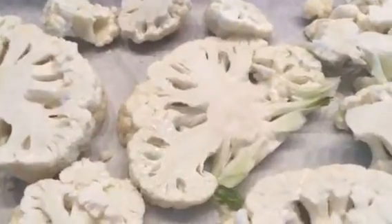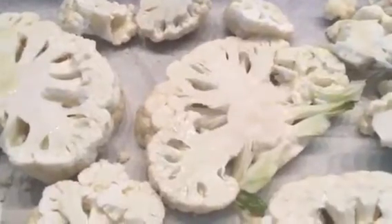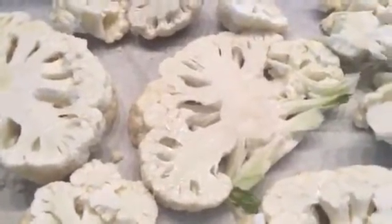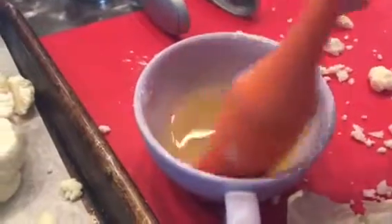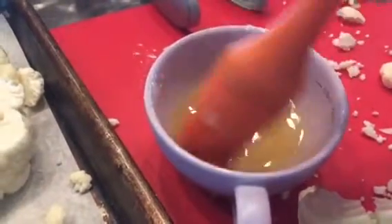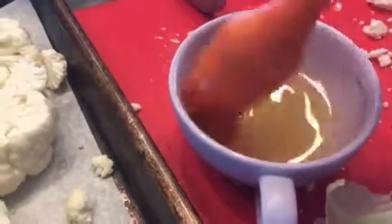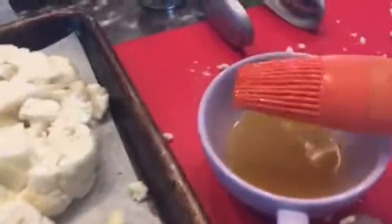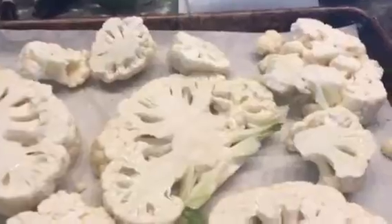Roasted cauliflower steaks — easy peasy. Try this with any vegetable that holds together. Zucchini gets watery but is still delicious. Broccoli is really good too. I'm going to add some fresh garlic as well because I love that garlicky flavor with cauliflower. If you like raw cauliflower, eat it raw — it's even better for you — but I really enjoy it roasted because it feels like a substantial meal. Anyway, that's it — have a great day, subscribe and like, and let me know what you think. Ciao!